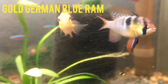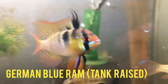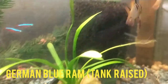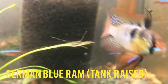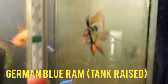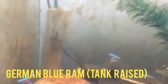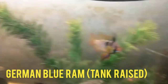Now we'll move on to this guy — this is a tank-raised German blue ram and he is just gorgeous. My favorite type of German blue ram is just the regular color morph selectively bred to intensify their wild colors, which is what this guy is. He is the epitome of why I love rams — gorgeous, beautiful dorsal fin, nice ventral fins, lots of personality.